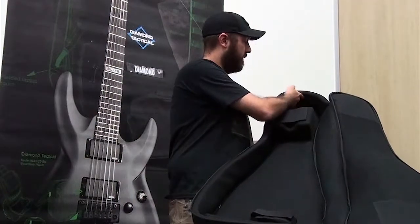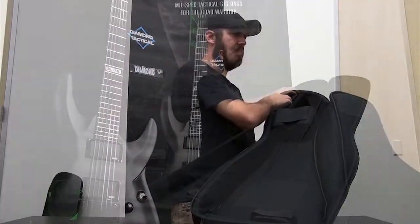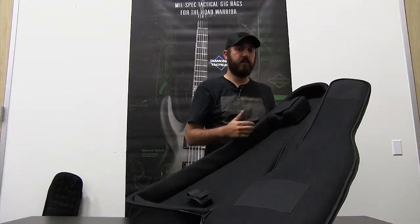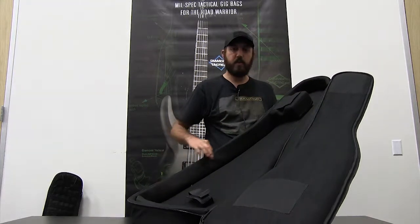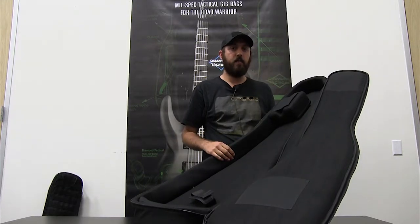Reinforced material on the top and also around the padding up top, so if you've got a large muzzle brake or something that's got some teeth on it, you're not going to tear it up. And again, the same reinforced padding on the side, just like the TAC-1 bag has.